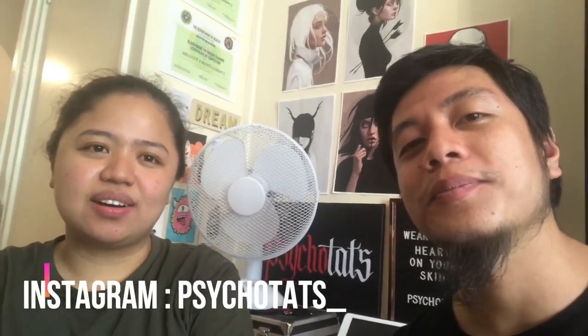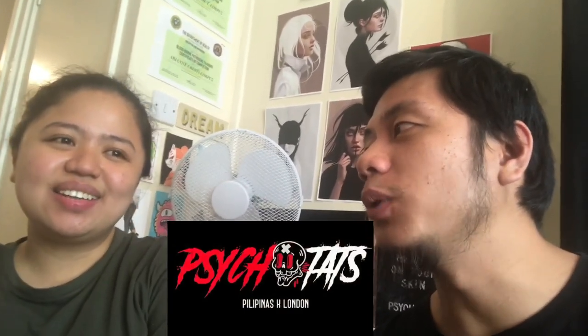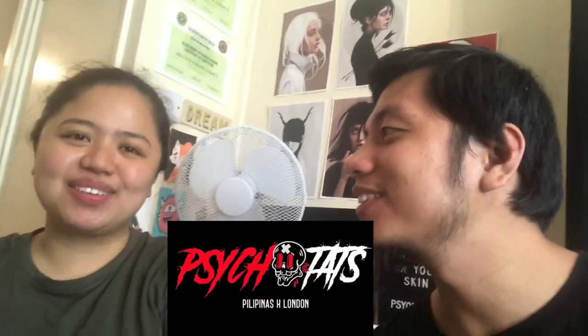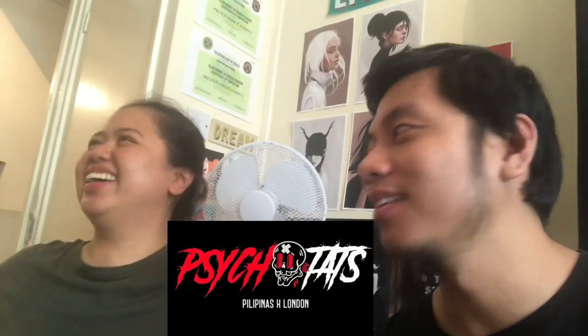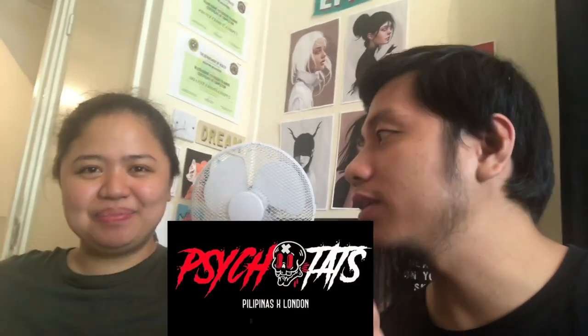So yeah, promote your shop! Follow us on Facebook at Psychotauts and on Instagram at Psychotauts_underscore. We have Philippines and London tattoo studios as well, and we're located in Nueva Ecija with my brother as the artist. And you're here specifically in Camberwell? Yes, Camberwell New Road. So if you want a nice cool tattoo, visit Arian here at Psycho Tats in Camberwell — and bring your friends, Filipino friends if possible!